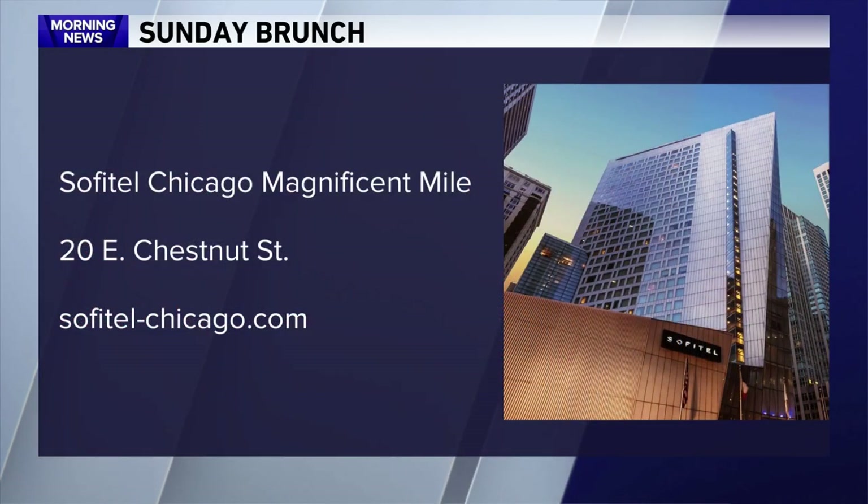Thank you so much, Chef. Thank you for having me. Sofitel Chicago is located in Chicago's Gold Coast neighborhood.